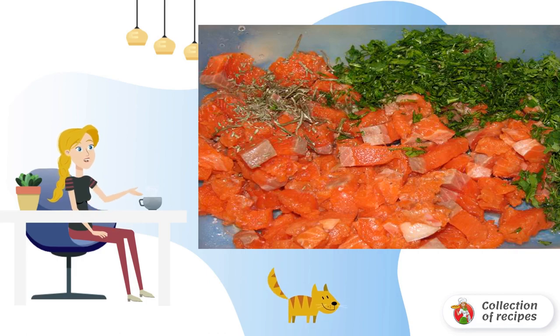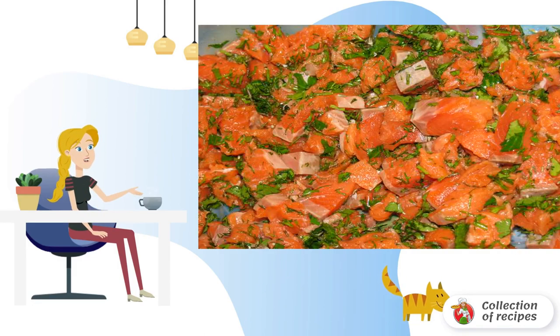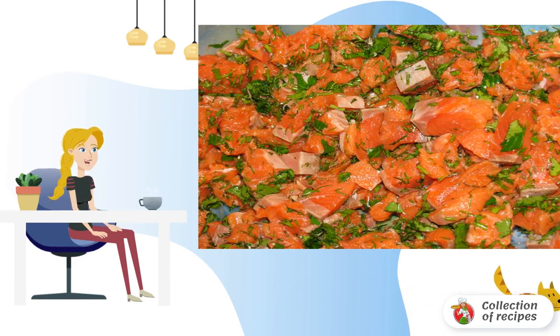Wash the fish and dry it a little. Cut into small cubes. In the recipe for making pies with red fish, you can use trout, salmon, or salmon. Wash and dry the greens, then chop and add to the fish. Add salt and pepper to taste and mix gently. Here is such an appetizing filling.